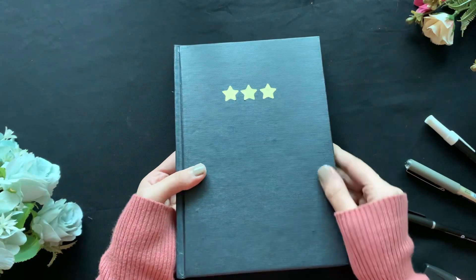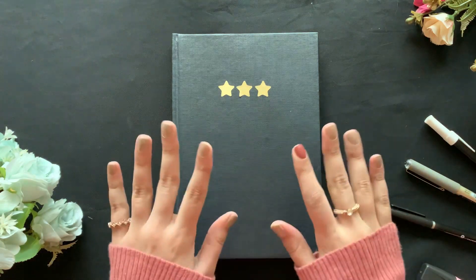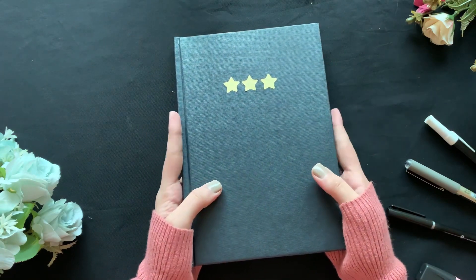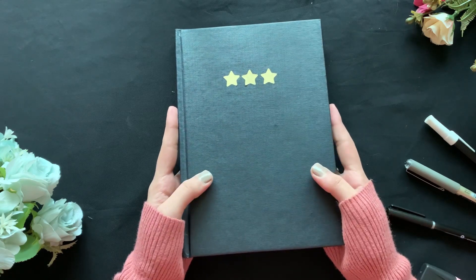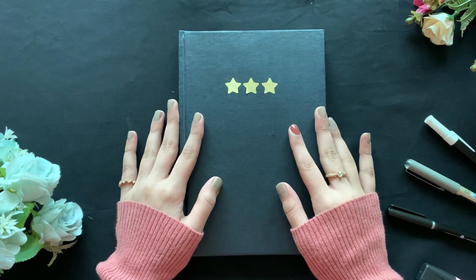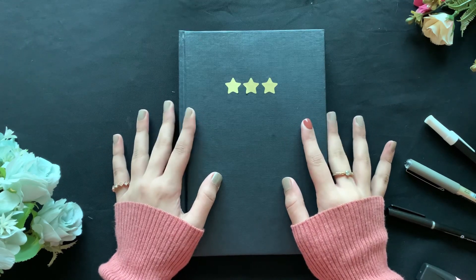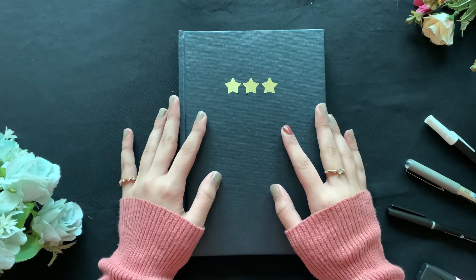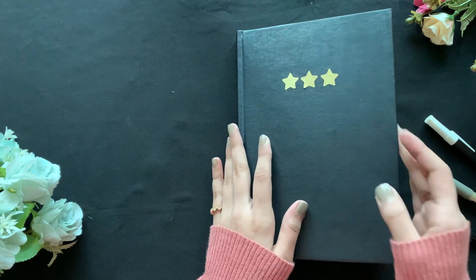Hey guys, welcome to my channel! Today I'm finally sharing my 2022 bullet journal setup. I know I'm really late, but I'm happy I uploaded it. It's been about two months since my last video, and I had to buy a new bullet journal because it's a new year — even though my last one was only half empty.